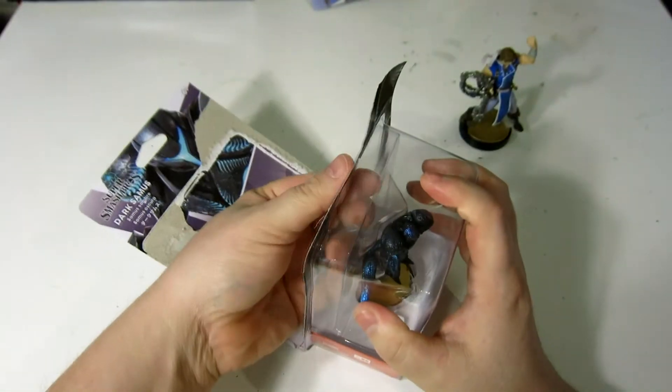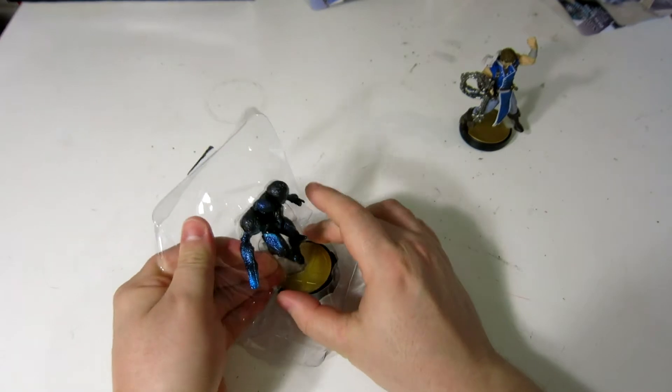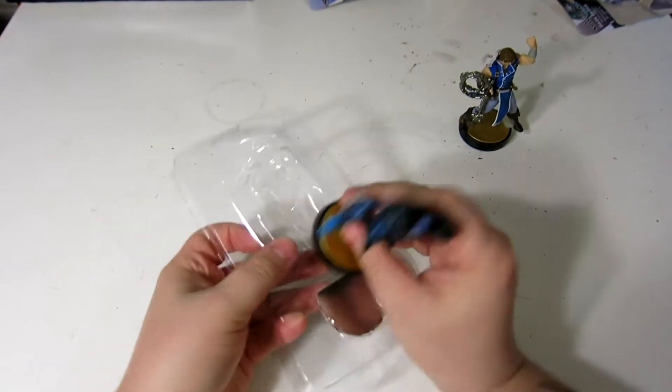Samus is one of my favorite Smash characters, and honestly, when I saw this thing, I thought that it looked freaking amazing. Just the color scheme of it.